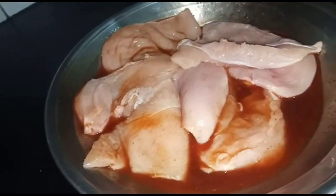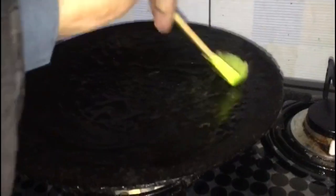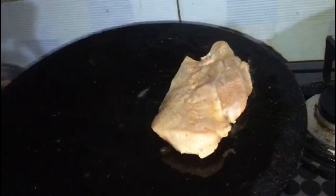Then add the chicken. After adding the chicken, marinate it well. Now cover it and leave it for 30 minutes. After 30 minutes, take a pan and grease it with oil.